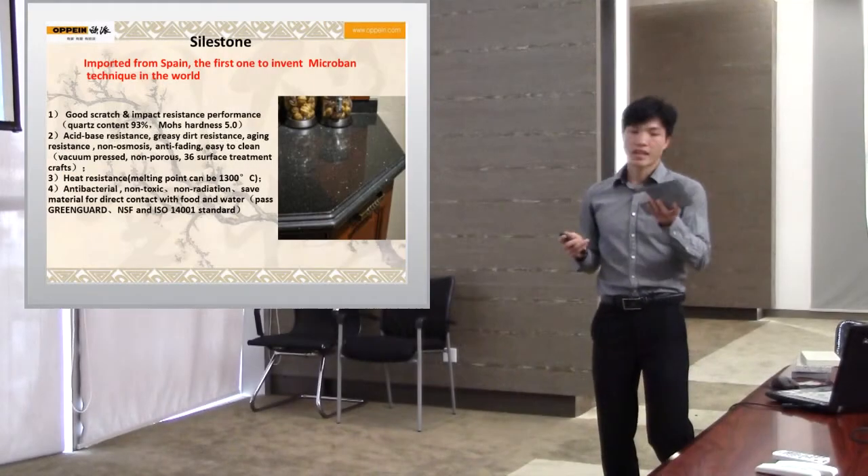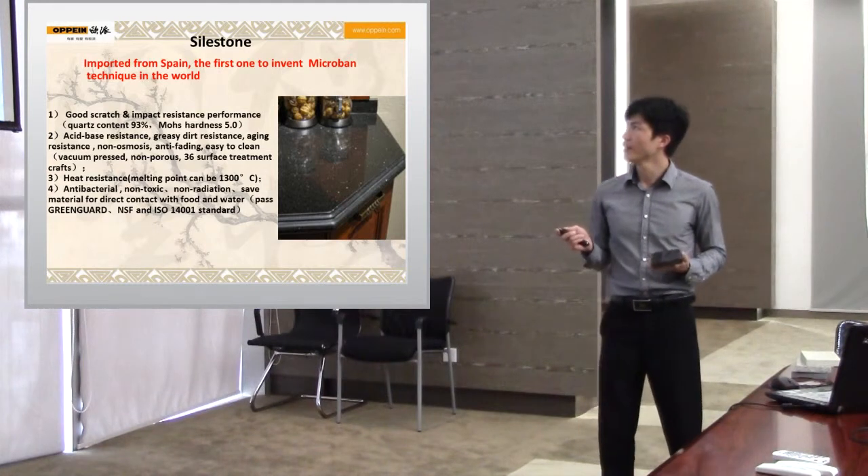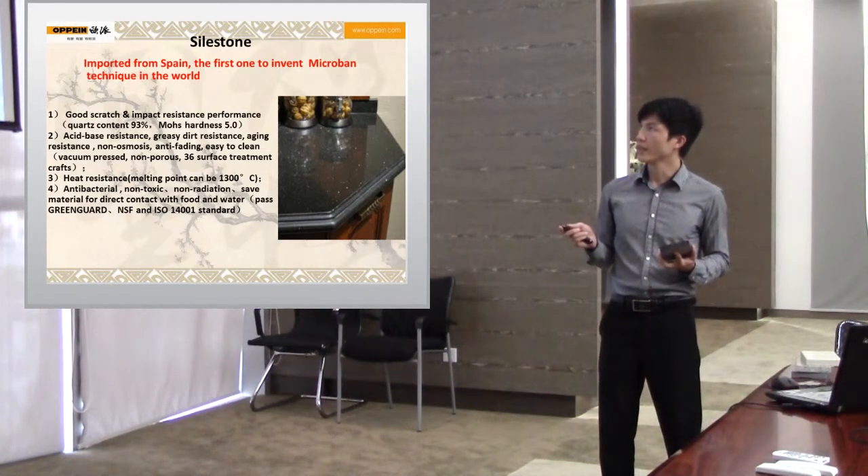This is Shellstone imported growth band — the first to invent the micro band technique in the world.